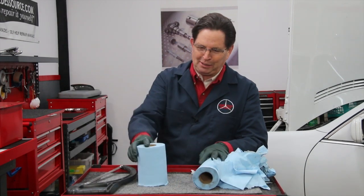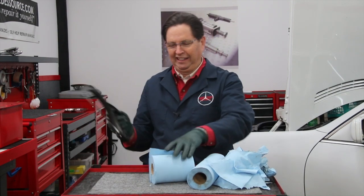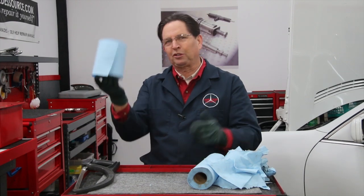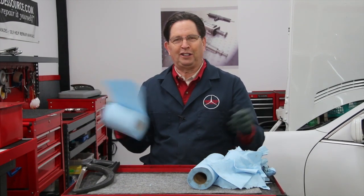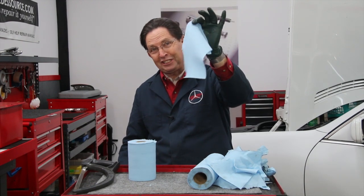So here they are — my new shop towel rolls, just like that. I just take a hacksaw, get the roll, and saw right down to the middle of it. Now when I'm working around the shop I have two or three of these little rolls placed at various locations, and when I need a paper towel I have just the right size.